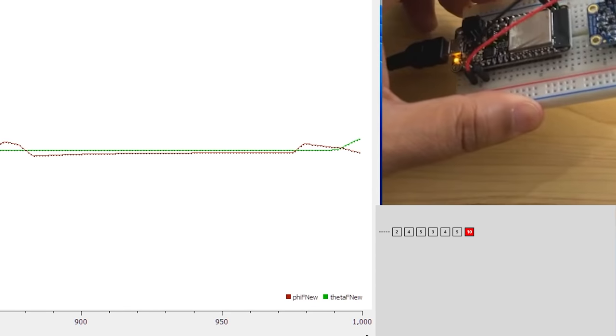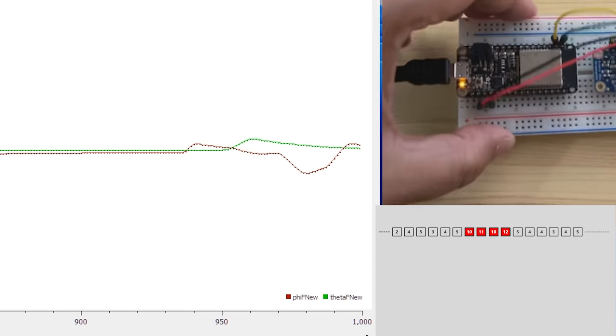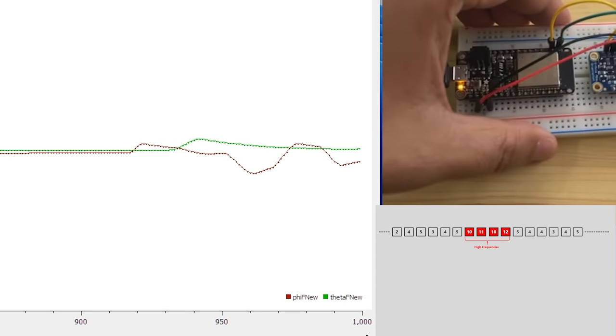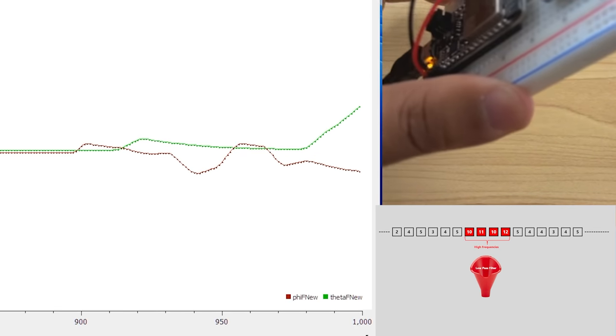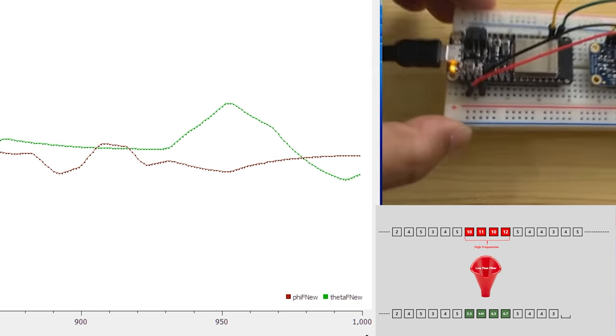I have started my motion capture suit development journey with the BNO055 IMU sensor and Raspberry Pi. Then I moved to Arduino Nano and so far I am sticking to ESP32 as my microcontroller unit for BNO055.